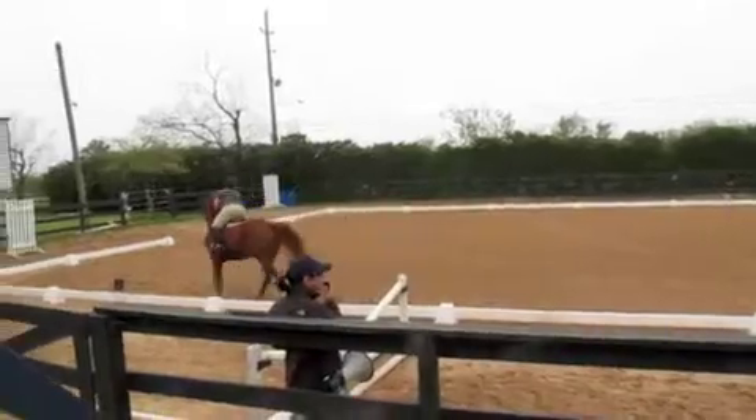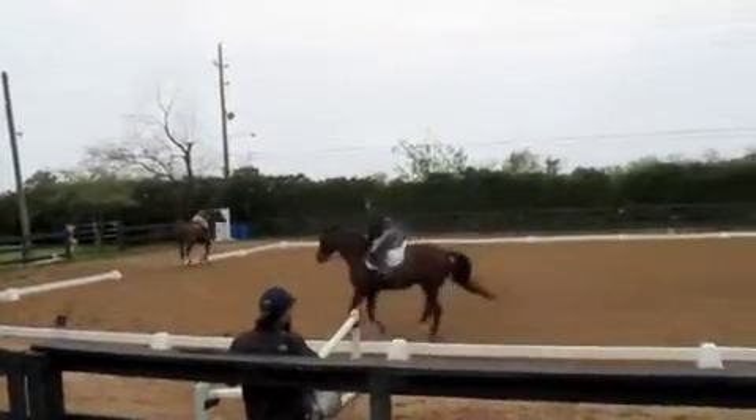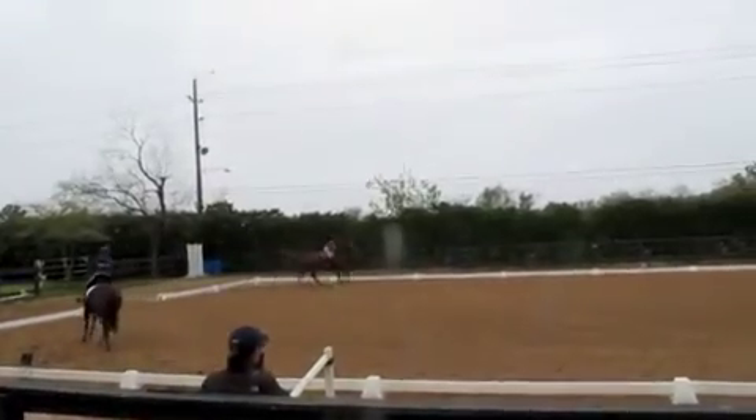Stay in two points. Good, Paula. Nice, Liz. Get your body back, though. You've got your hip out behind you but you've got to get your shoulder back over your hip. You're too far in front.